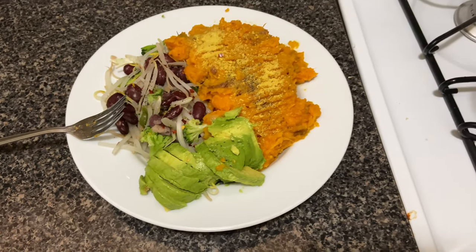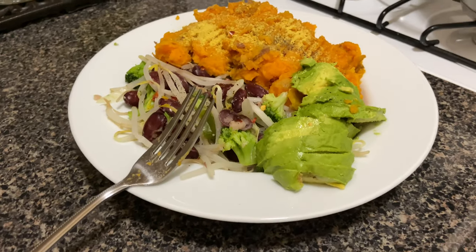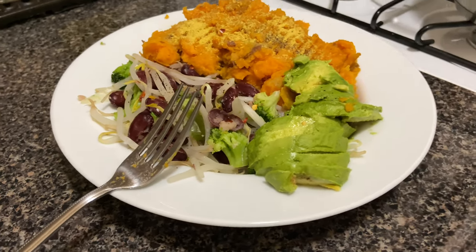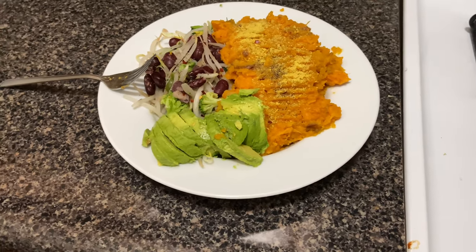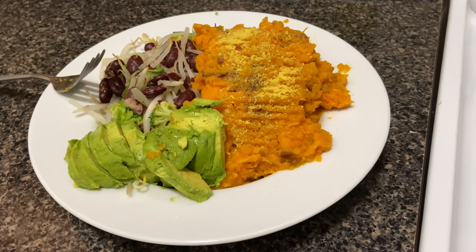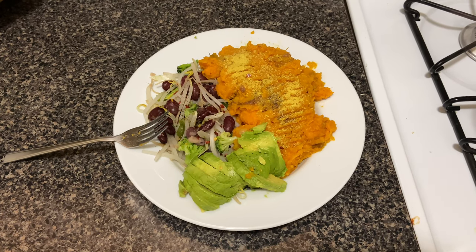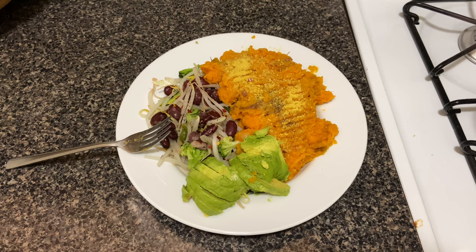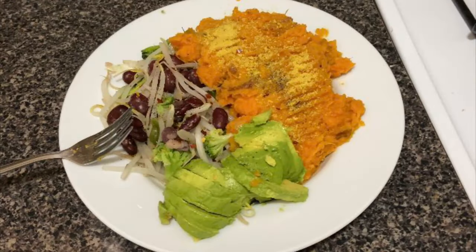Here is the dish I had — look at this plate right here. We have sweet potatoes, avocado, beans, bean sprouts, broccoli, peppers, onions, and nutritional yeast, salt, pepper, and garlic. I seasoned it up and I'm telling you this plate was insane. It doesn't even look like that much food but it was probably one of the best plates I've ever had in a while — at least that I've made myself. Definitely try it out and let me know what you think.